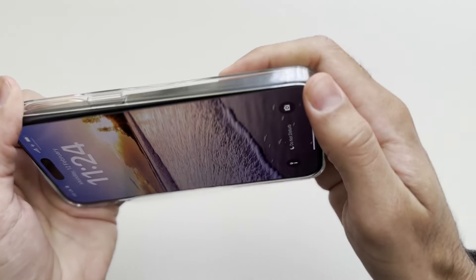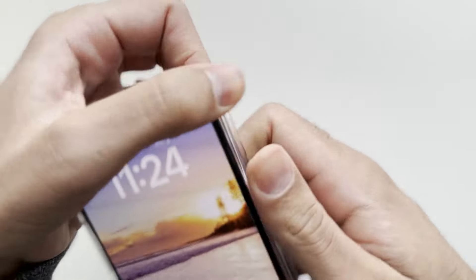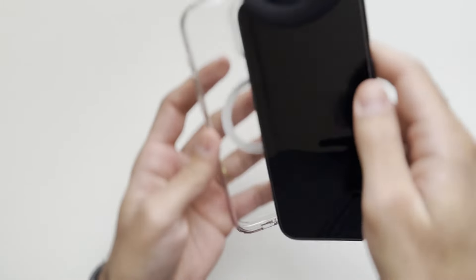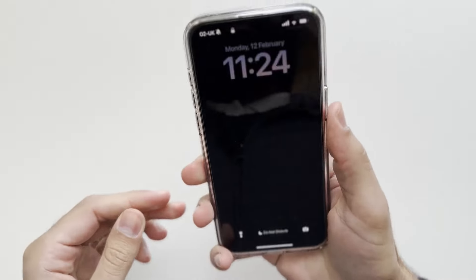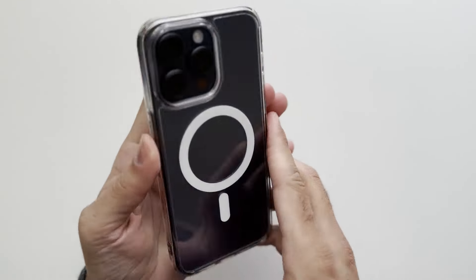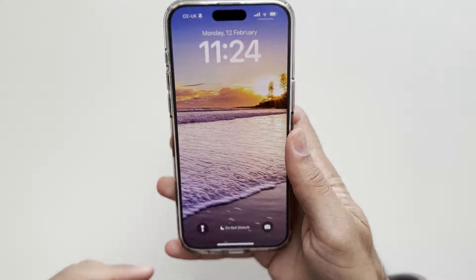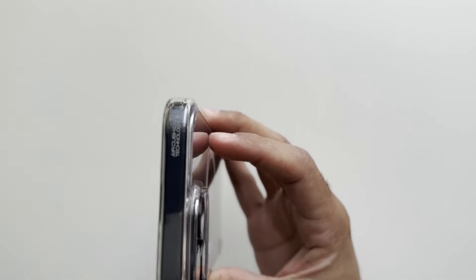Now let's check out the Spigen Ultra Hybrid. To take off the Apple case, work from the side and down at the bottom. Let's put in the Spigen Ultra Hybrid — it slots in nicely as well. This is how it looks on the phone: the bottom is closed on the Spigen Ultra Hybrid, which gives you more protection, and it feels really nice and grippy in the hand compared with the Apple case.